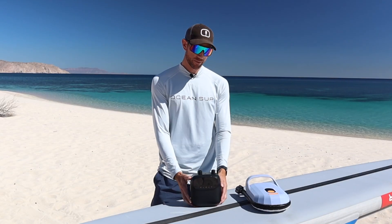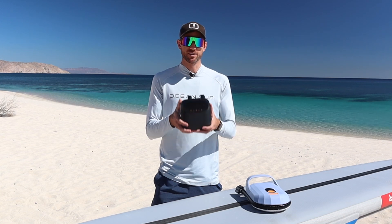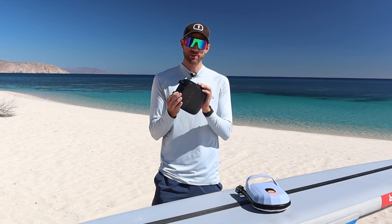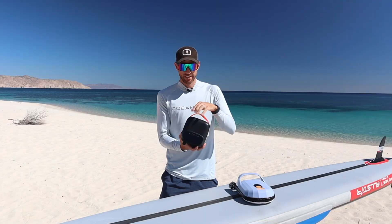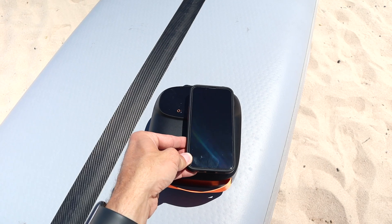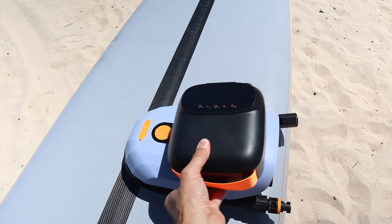The biggest upgrade with this new Puffer Pro Pump — or should I say the smallest upgrade — is its overall size. This thing is tiny. It's also super light; it only weighs 1.26 kilograms, so even a small child could carry it without a problem. If you're comparing it to a smartphone, it's roughly the size of two smartphones. Or comparing it to the WellShark Pro Pump, it's roughly half the size.